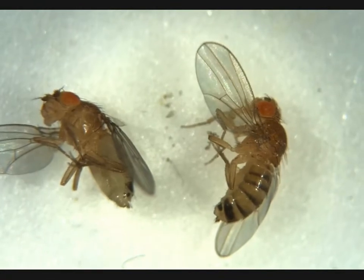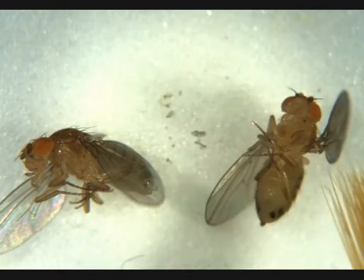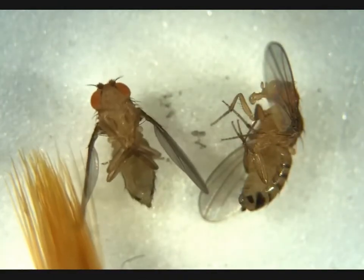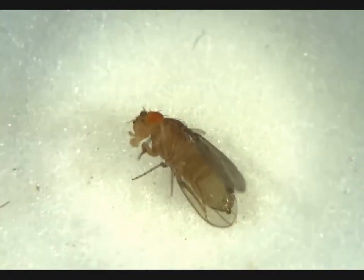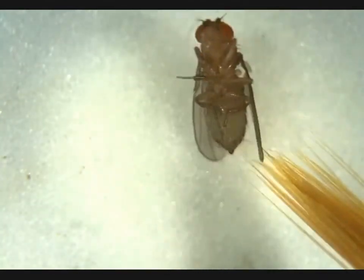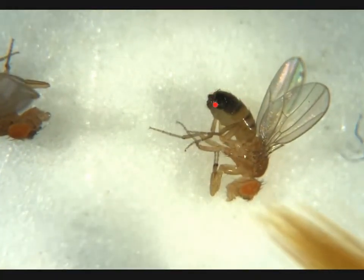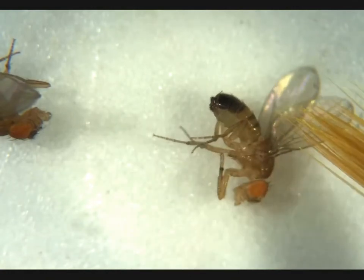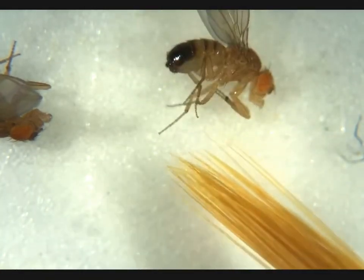We have two more females here. No penis apparatus visible on either of these, no meconium — so we're going to go ahead and say adult females for both of them. This is another female. No penis apparatus, no obvious meconium — she's an adult. Another male — banding here, all fused with a penis apparatus. No visible meconium — adult male.